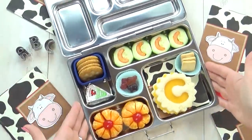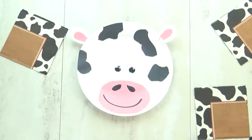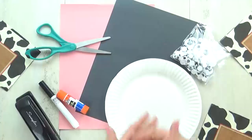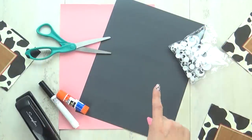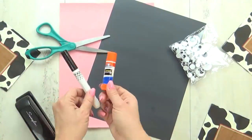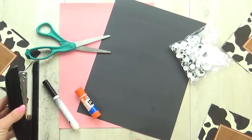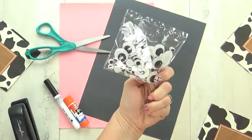I know she's gonna love it, but before she digs in, I have some fun activities. Starting with the adorable cow plate mask. For this, we're going to use a paper plate, some construction paper in both pink and black. You need scissors, we have some glue, we have a black marker and a stapler. And don't forget the googly eyes — I get these at the Dollar Tree and they are so fun.